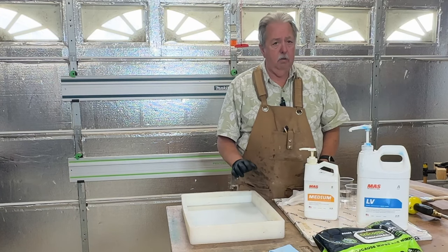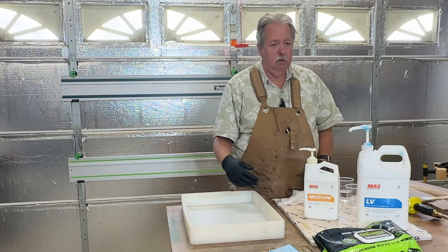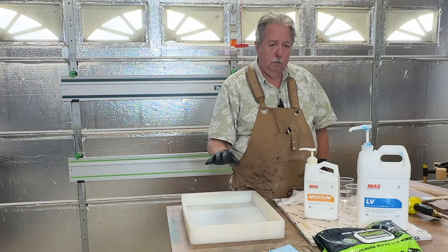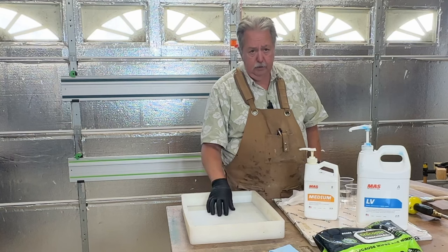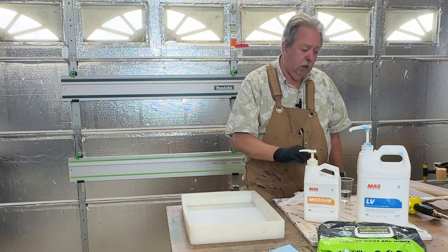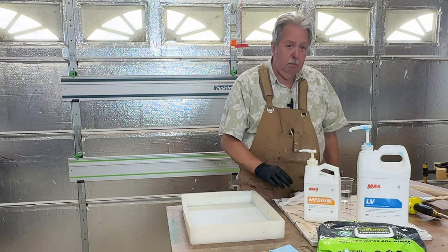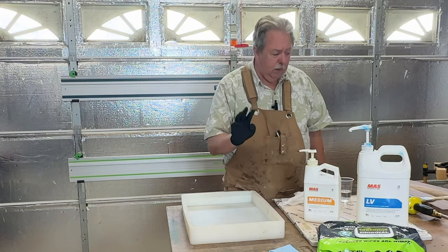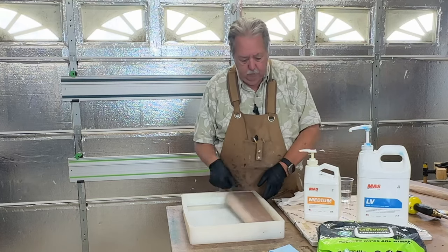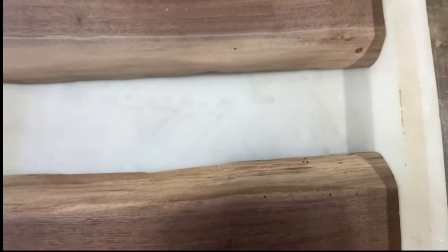After that's dry, I'll go ahead and scuff it up, and then I'll pour the actual epoxy I'm going to use for this board. These metering pumps aren't working quite right for me, so I'll make sure I check by volume. I'm going to mix up three ounces of epoxy. I have my boards ready. I wanted to point out a couple things.